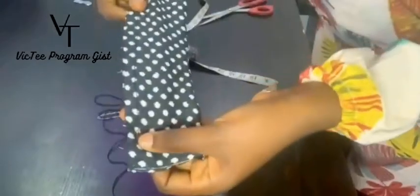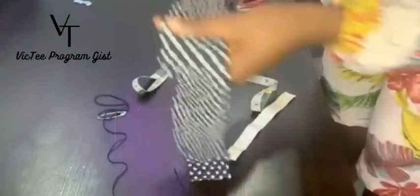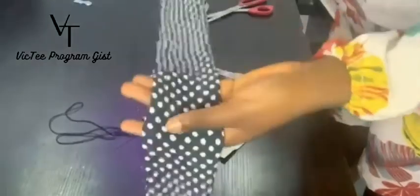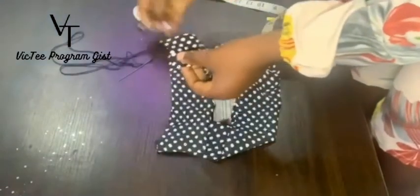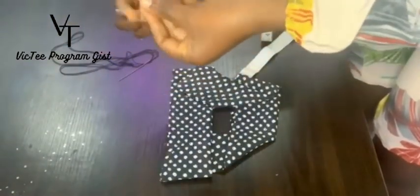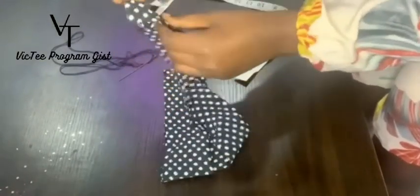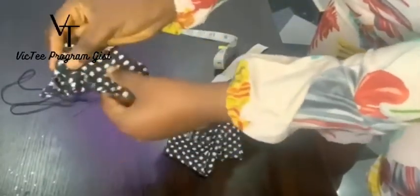I'm done with sewing it — I used the machine to make it fast, but you can just use your needle. This is what I mean by leaving one inch — look at it here, and one inch here too. Now we're going to need a safety pin. Move it like this, stick it through, move it along, and do it until you've turned it right-side out. You're done sewing.